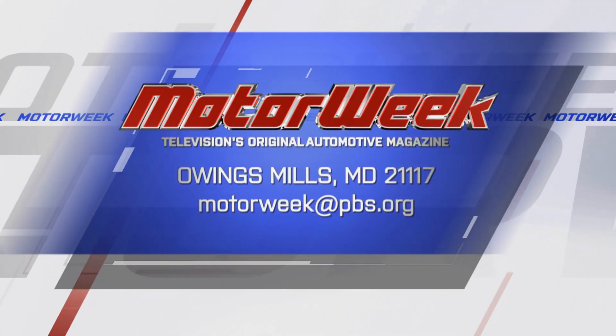Once we get all done with it, we'll get our Maxton back on the road. And if you have a question or a comment, drop me a line right here at MotorWeek.